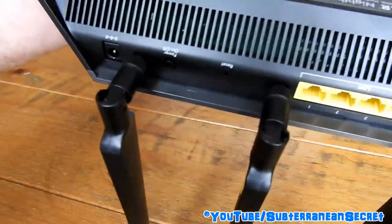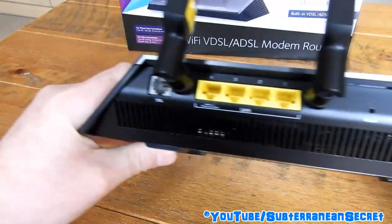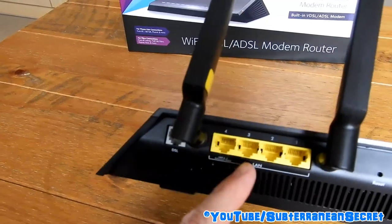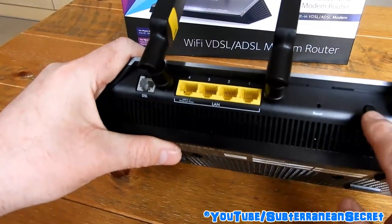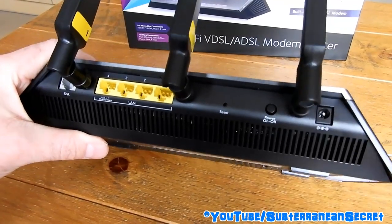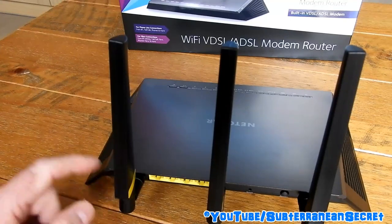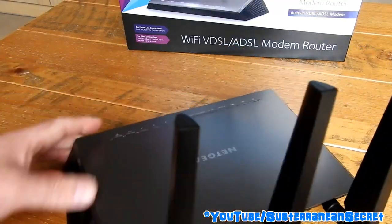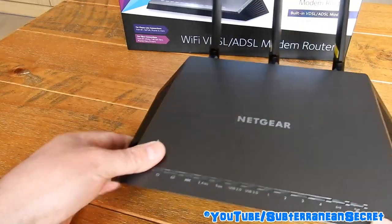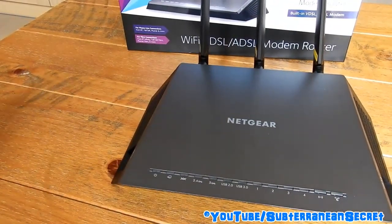On the back there's the DSL connection for your telephone line, Ethernet LAN ports, a power button, a reset button, and the power cable socket. You don't get much in the box — just an Ethernet cable, a DSL line cable, and the power supply.